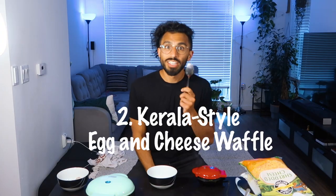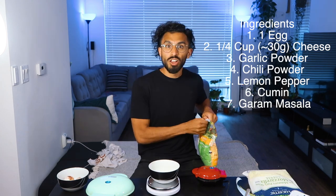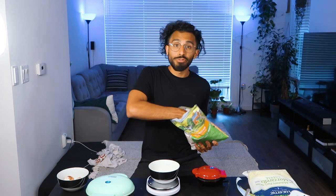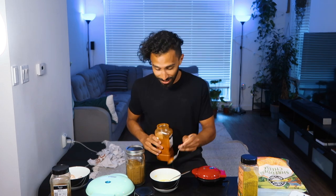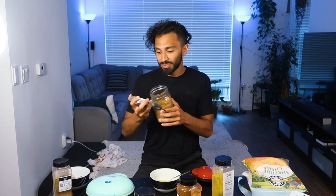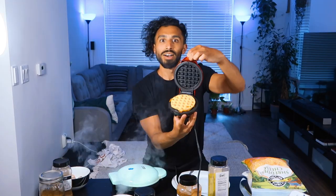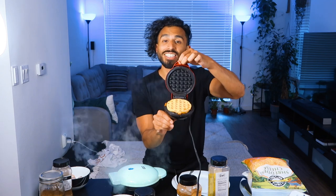This next one, Kerala style. You'd want to leave it in for maybe five, six minutes. 30 grams, AKA one-fourth cup. Put a little garlic, a little red chili, as spicy as you want it — lemon pepper, cumin, garam masala, whatever you want. This is literally just egg and cheese with spices. Look, you see any sticking? No.